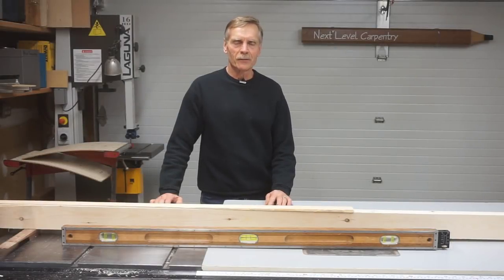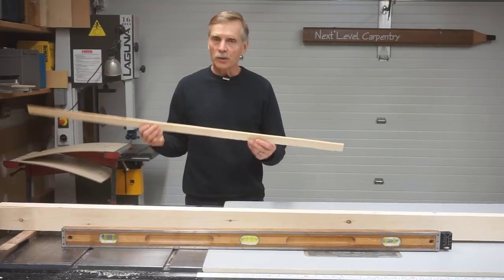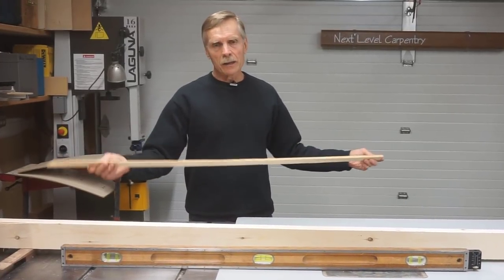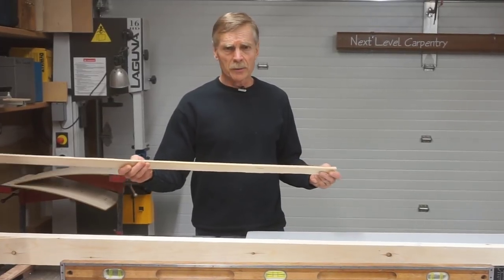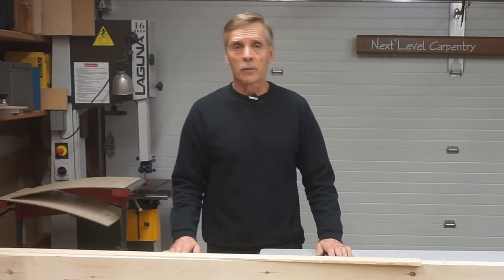Hi, and thanks for stopping by Next Level Carpentry. In this video, I want to show you how I make what I call super shims. They're just tapered strips of wood that I cut to custom length and thickness for special shimming purposes. I don't use them often, but sometimes they're the best fix for certain applications on remodeling projects.